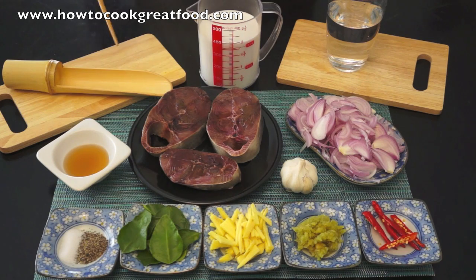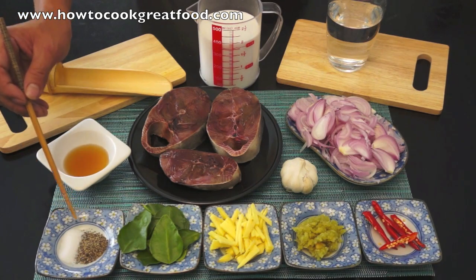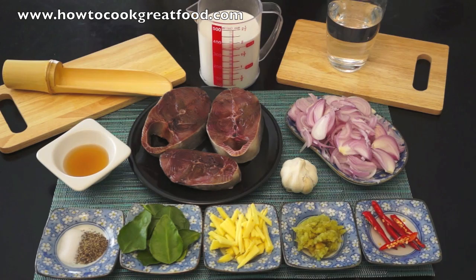We have here steak tuna, patis, salt, black pepper, lime leaves, ginger, garlic, red chili, onion, water, and coconut milk.